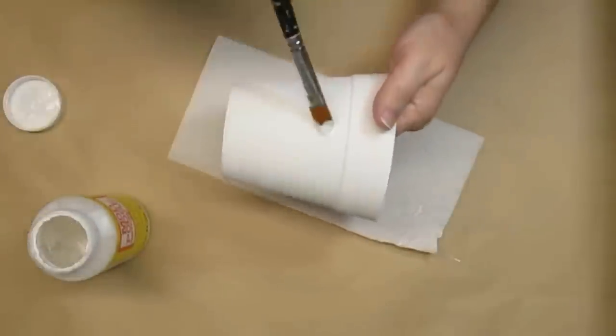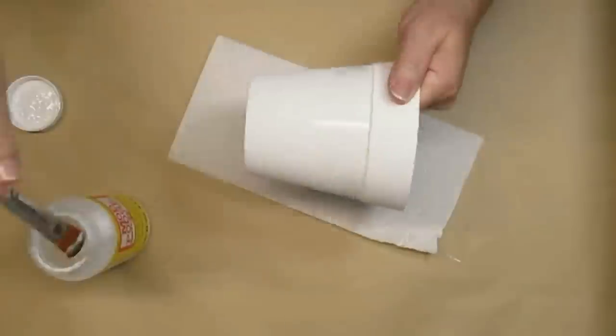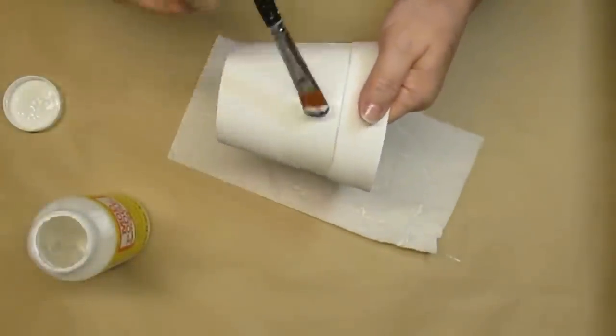Before I add any details to this pot I'm going to make sure that the paint is going to stay, so I'm adding a layer of matte Mod Podge to seal it in.